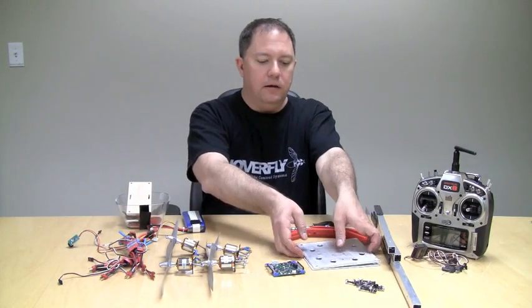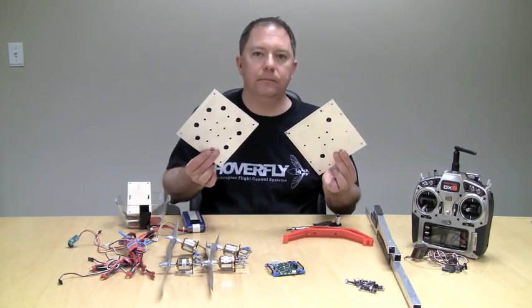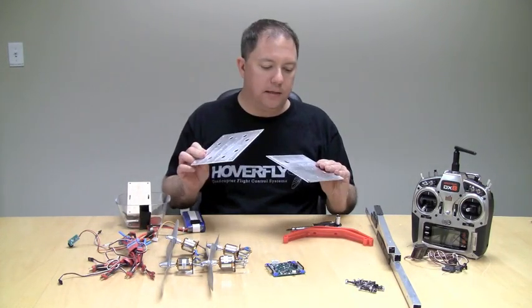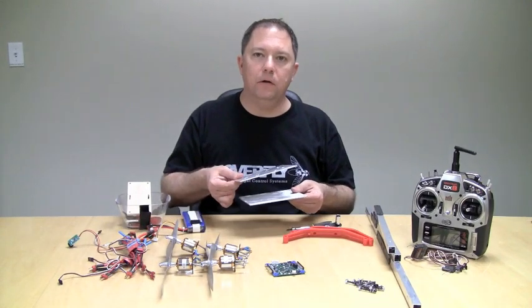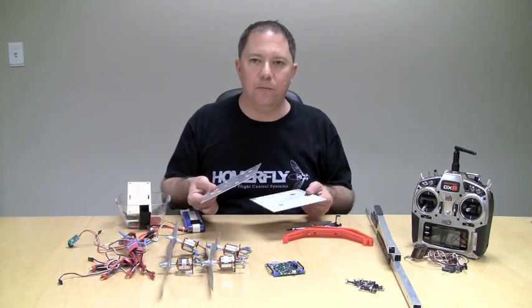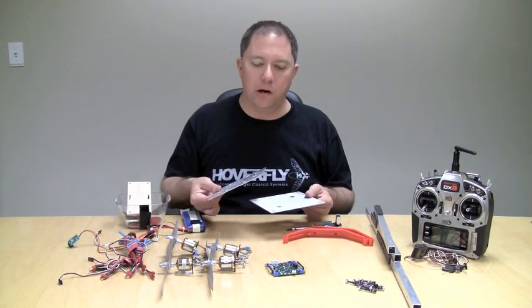Then you're going to need some plates, which I've made these. These are eighth inch aluminum and these plates hold the bars in the square configuration and they give you a surface or a platform to mount all of your electronics on.